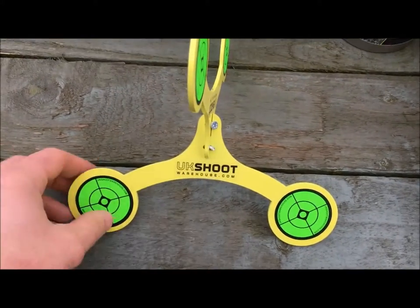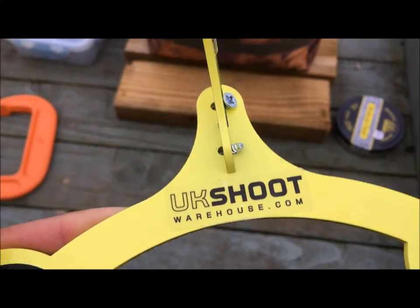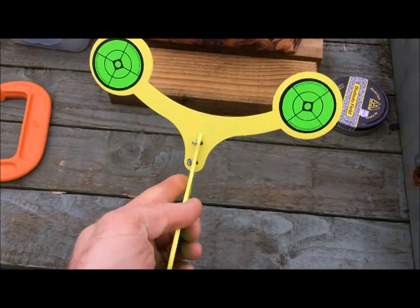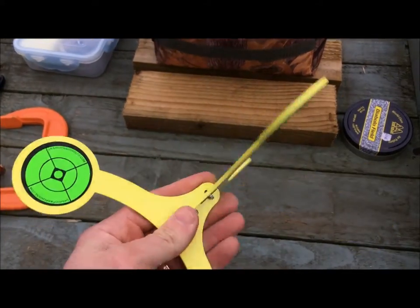I'm going to try shooting this new target my wife got me for Christmas. It's from UKshootwarehouse.com — she got it through eBay. It comes in two pieces and you just have to screw it together.